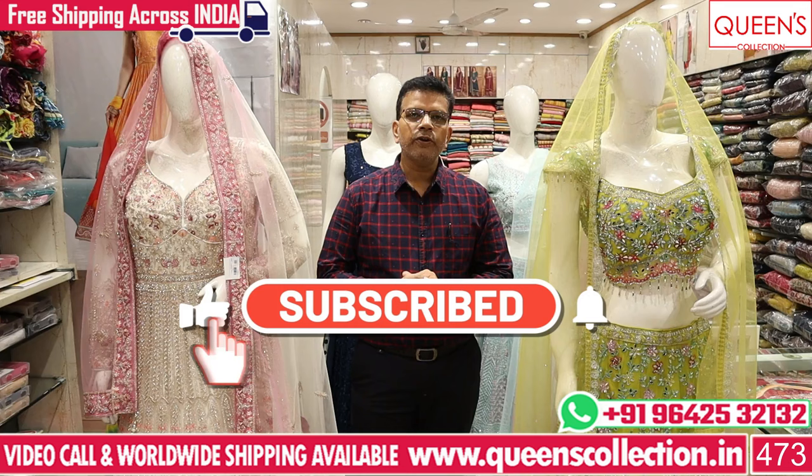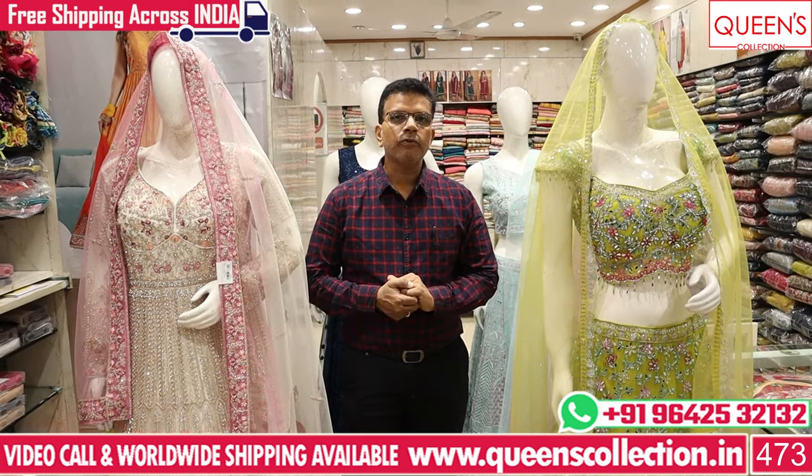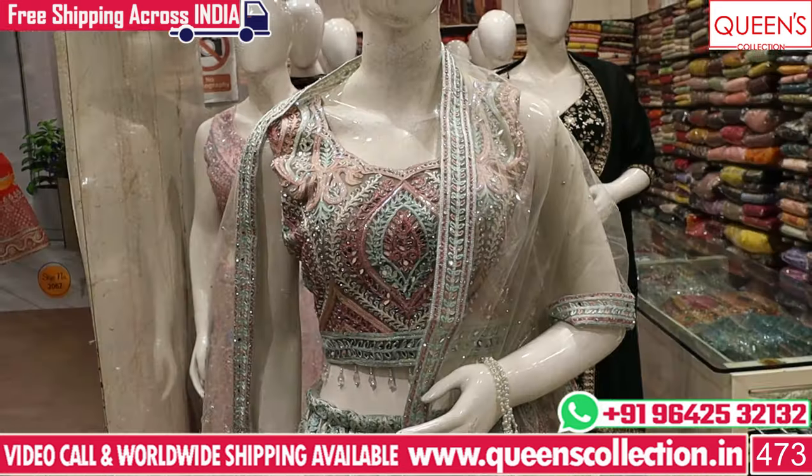So friends, please like and share the video, subscribe and hit the bell icon, because you can see all the collections on the first piece.